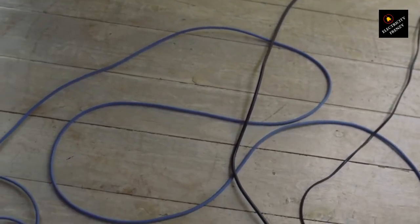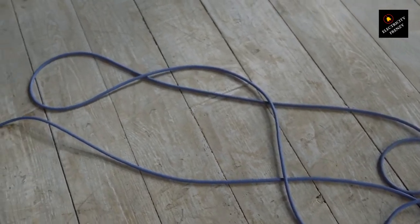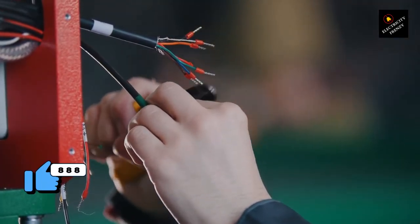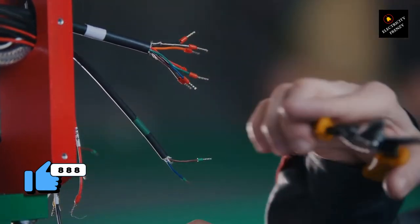Now, let's get to the main question: is it safe to use an extension cord with your air fryer? The short answer is yes, but with some caveats. Air fryers don't use as much power as other kitchen appliances like ovens or microwaves, so it's usually safe to use an extension cord with them, as long as you follow some basic safety guidelines.